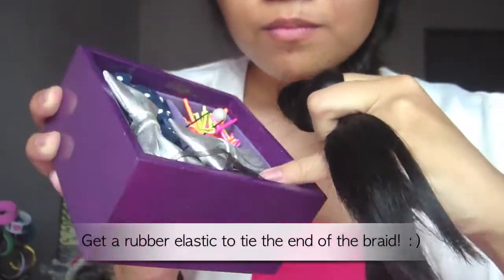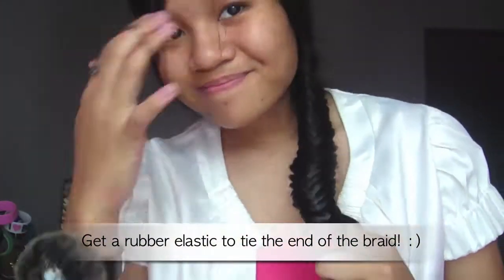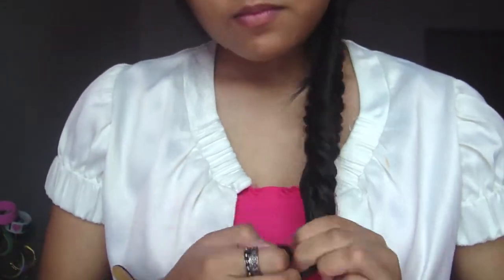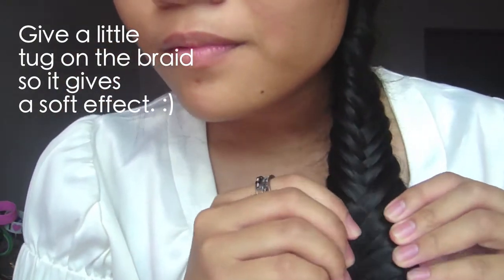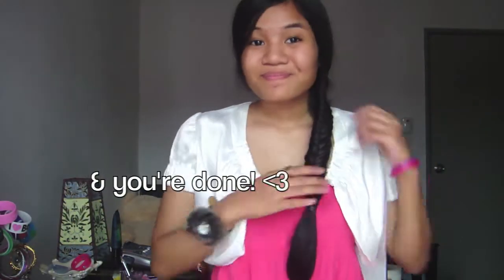When you're almost done, make sure to have a rubber elastic with you so you can tie off the little knot at the end of your fabulous fishtail braid. Give it a little tug so it gives a softer effect on the hair, and that's it — you're pretty much done with the fishtail braid!